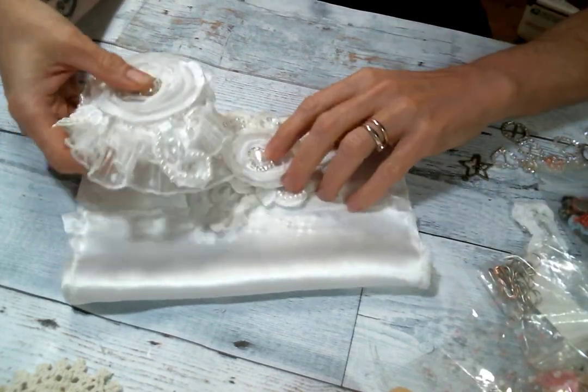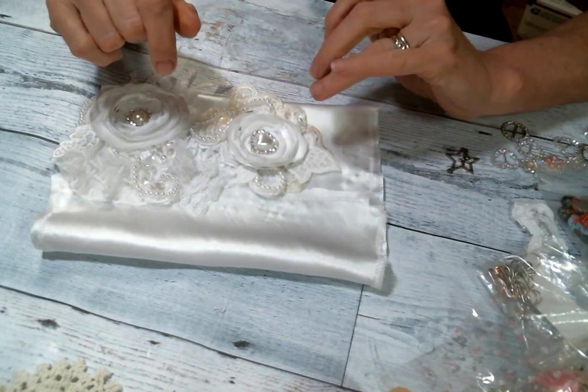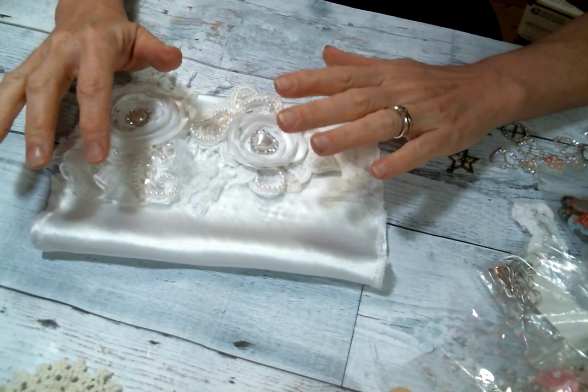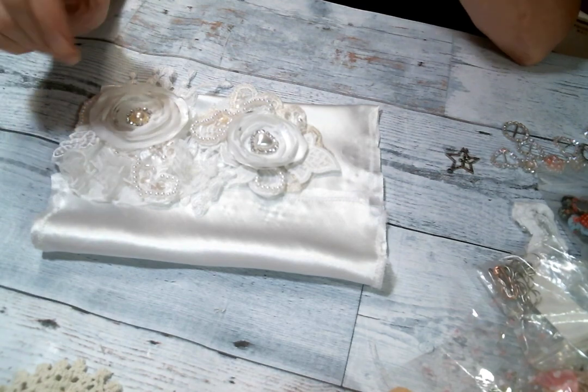Hi everyone, Amy Love here, and I came on today to share with you what I have been up to. I finally found some time to craft. It feels like I haven't been able to sit down and play in my craft room in forever, between work and the garden.